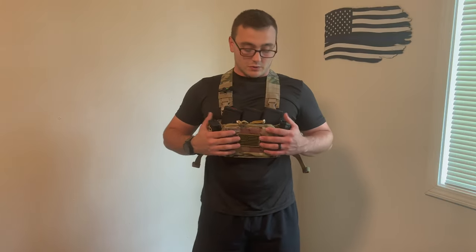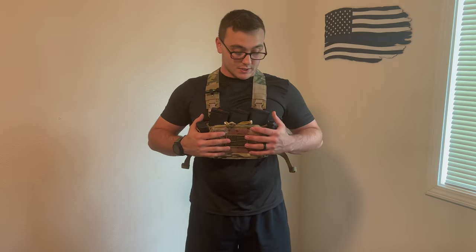Now that we've got this on, let's go ahead and talk about the specs. This chest rig in particular is made with 1000D polyester; however, from the making of this video onward, the next batch that they produce will be made with 500D nylon, so it'll be a different type of material.